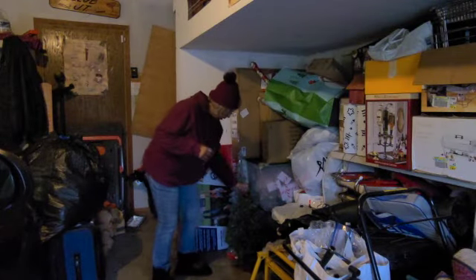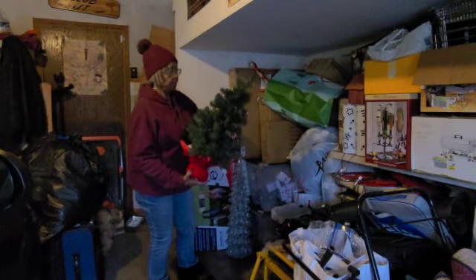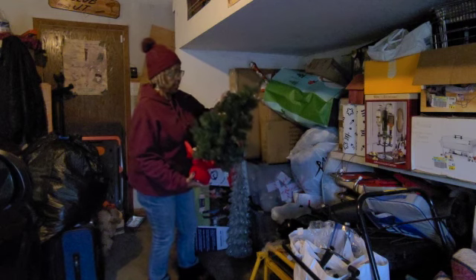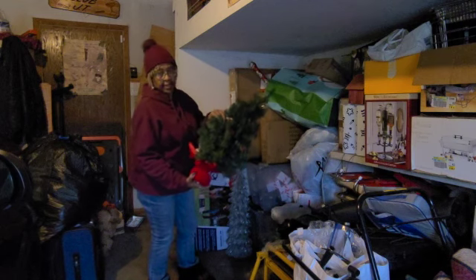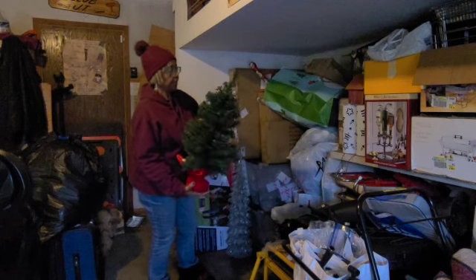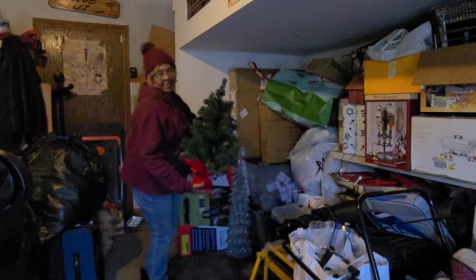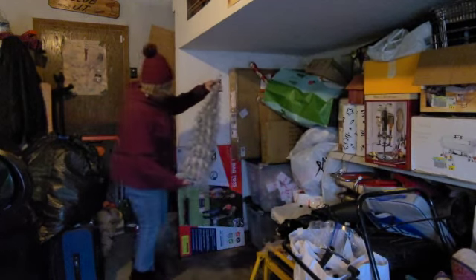I guess I might as well start separating what's mine because I have to decorate for Christmas too. I had a storage bin for a minute at the beginning of the year — I came in at an introductory price, and then of course what happens after they get you in, they double the price. So my stuff is in my garage.